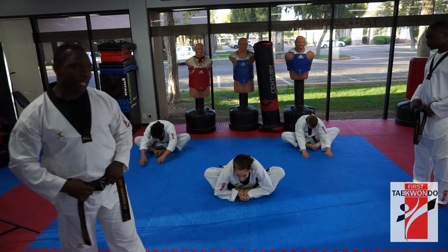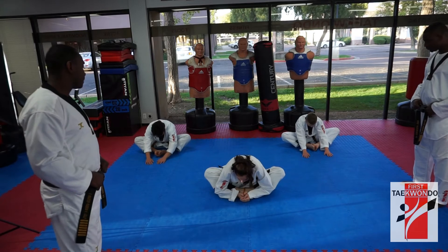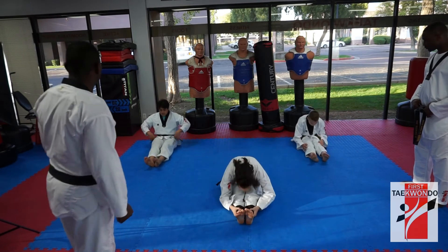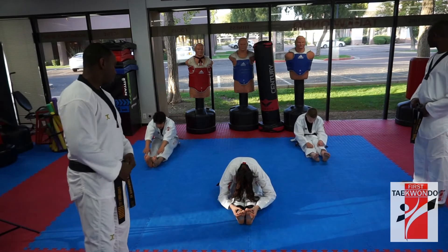Yes, thank you. Ready, 시작. 1, 2, 3, 4, 5, 6, 7, 11. Now stretch your legs all the way out. Yes, sir. Ready, 시작. 1, 2, 3, 4, 5, 6, 7, 11.